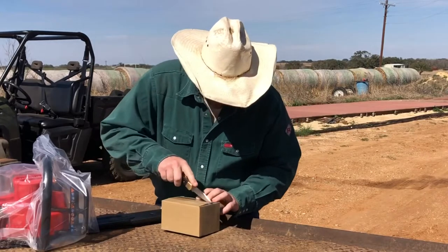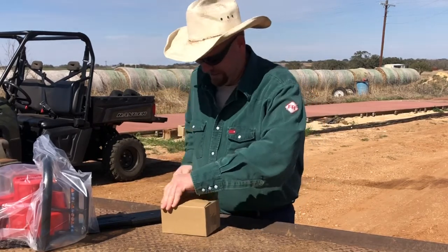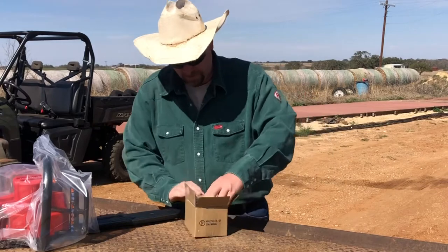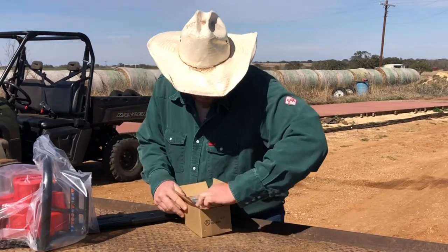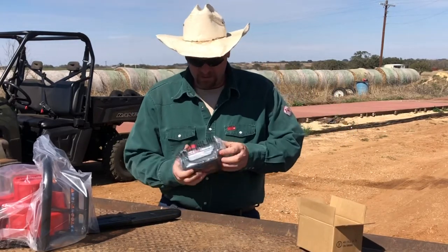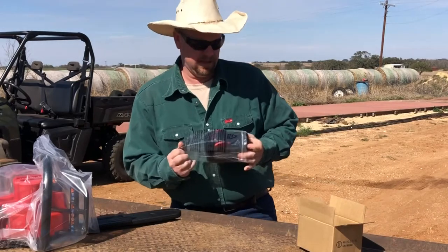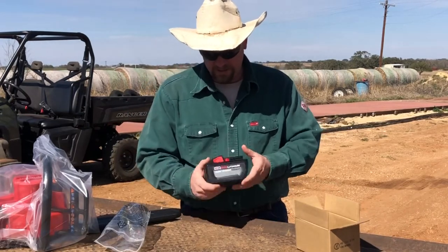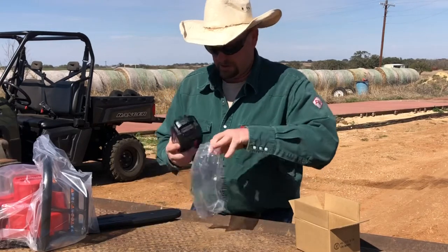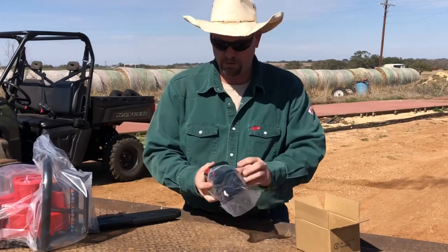This is the M18 Red Lithium High Output heavy duty 12 amp hour battery. To be honest with you, with this big old brick, it is actually pretty light. I do have a bunch of their 5 amp hour batteries, and this isn't really that much heavier than the fives — not that big of a deal on weight. I would not want to put this behind a screw gun and screw on a roof all day long, though — it would get to you.